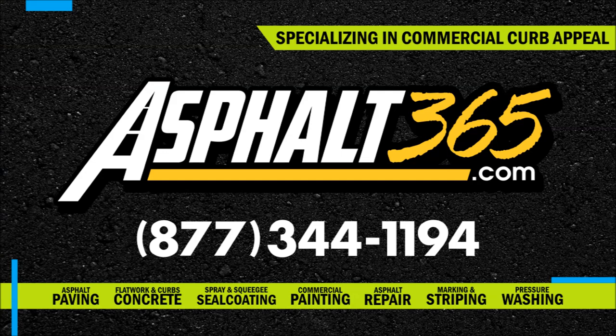Give us a call today at 877-344-1194 for your free site evaluation and detailed estimate.